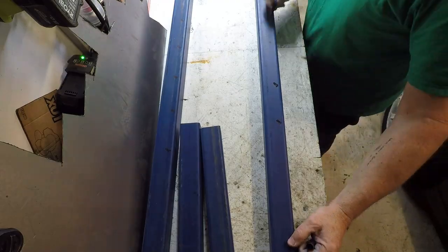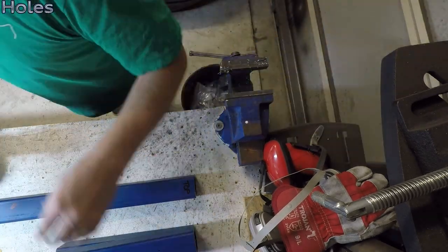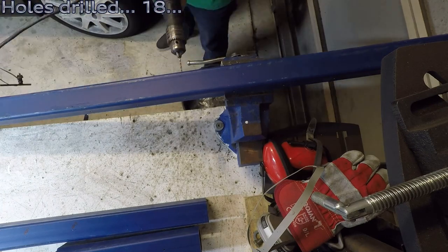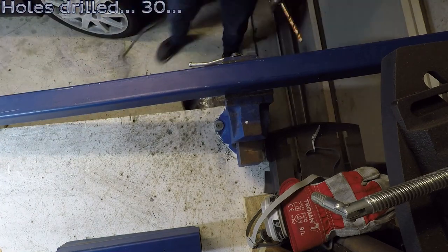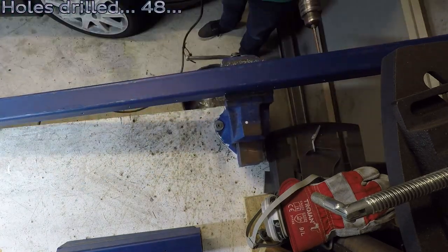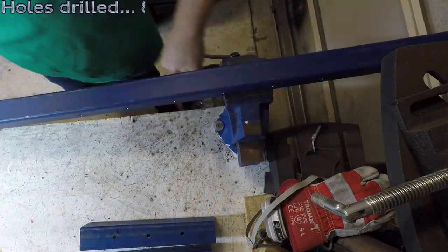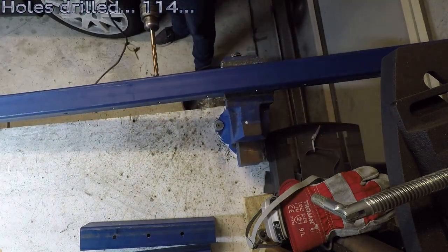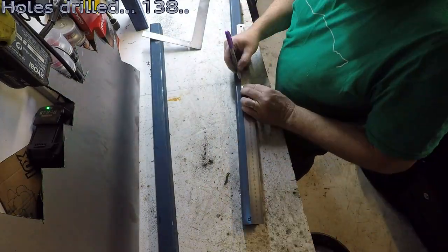So here we go with a marathon of drilling holes. It took way too long to put this video together counting them, but anyway we did it. Every hole has to be drilled three times: pilot hole, intermediate hole, and then a 10 or 12 mil drill bit. So every single hole drilled three times. Want to guess how many holes? Keep watching and you'll find out. All the drill holes basically enable us to adjust the rotisserie for height and also the balance point when we turn it over.